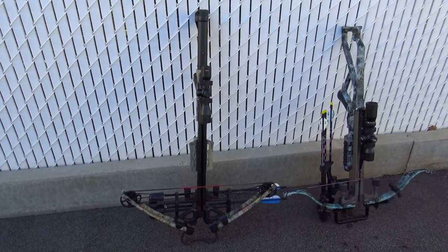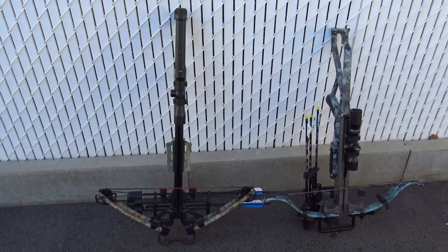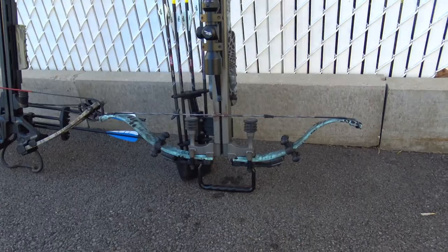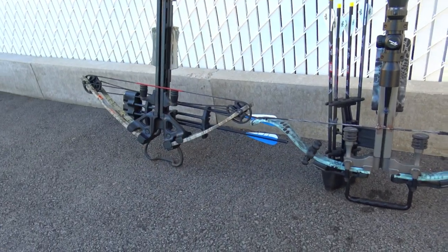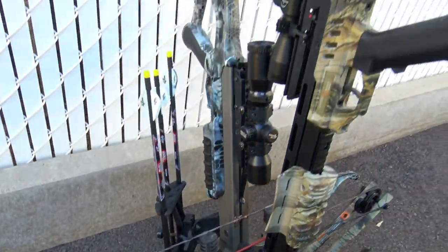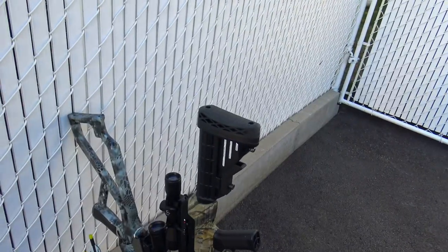So here's a comparison test. On the left is the Sniper 370, on the right is the X340. They look pretty darn close to each other. The Sniper is a bit smaller, but it's a bit longer.